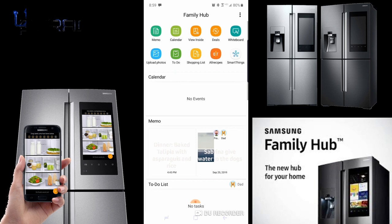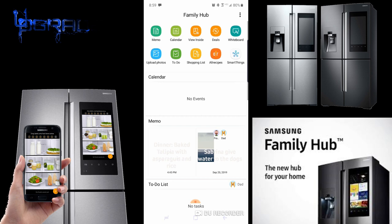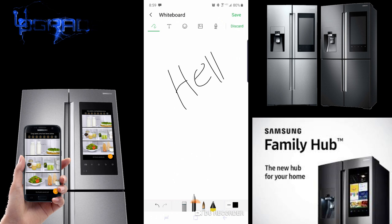The deals section shows local discounts, similar to what's on the fridge itself. In memos, you can write things like tonight's dinner plan — baked tilapia with asparagus and rice. You can also upload pictures and use the whiteboard feature to draw from your phone and send it directly to the fridge.